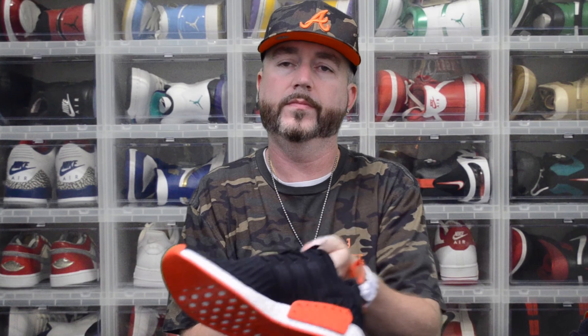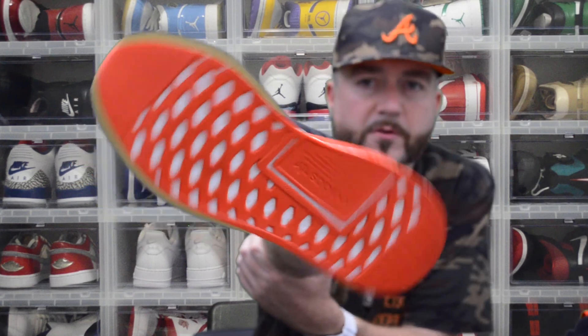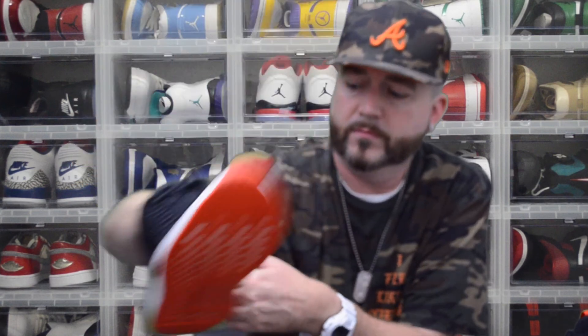I think it worked very well. This is the result of the Crep Protect — we'll do a different camera view so you can see it up closer. It didn't take hardly any time at all. Now we're going to try the Reshoevn8r on the left shoe.